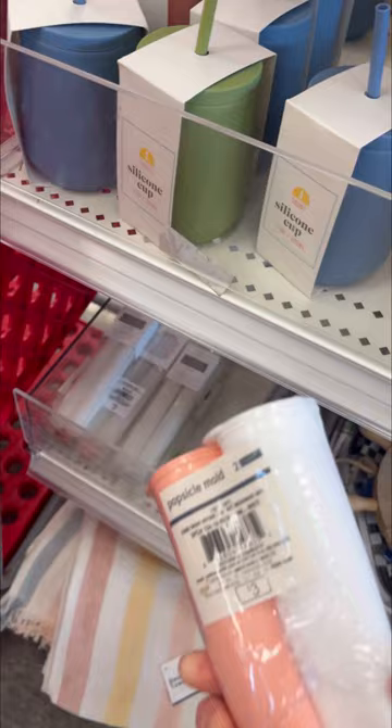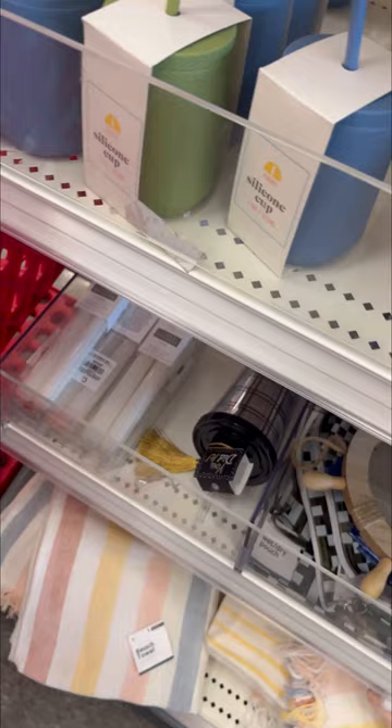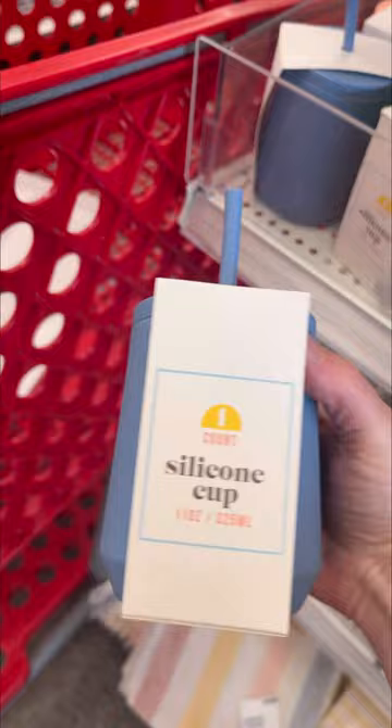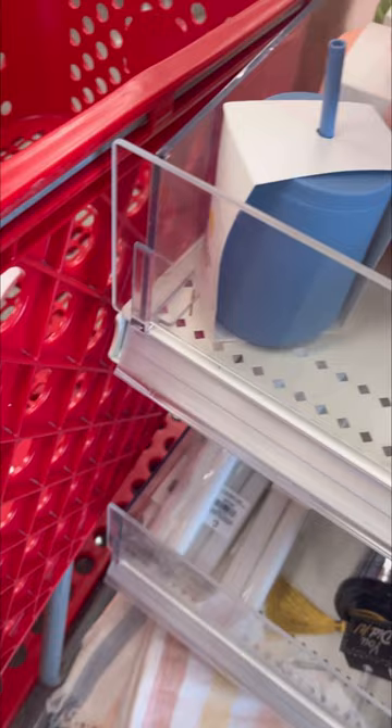I have tried these before, and in my opinion, they're really hard to wash, so I did not pick them up again. They are a cool idea if you want to make your own. Those silicone cups — I did pick up one. I am curious to see how well they will wash and how well they will hold up. They had the blue, the forest green, and the coral. I think I picked up the forest green one, but I'm not exactly sure.